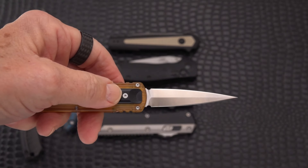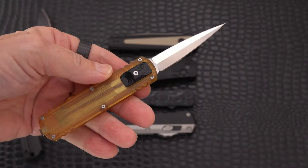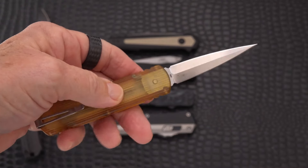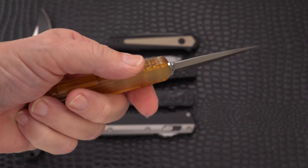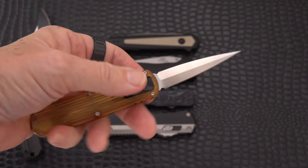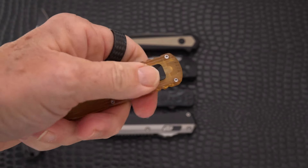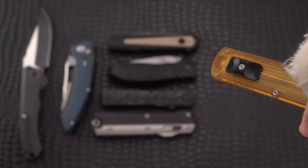He makes a few different versions of this — I think a drop point and a Wharncliffe but I won't go out on a limb. It is extremely light — I think two ounces or less, there's just nothing to it. Ultim is a fantastic material; it isn't just something that looks like amber. All the major manufacturers are using Ultim now in a lot of their models. The action is really nice with a side switch, and the switch is steel.